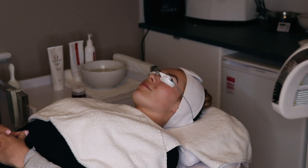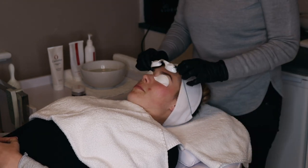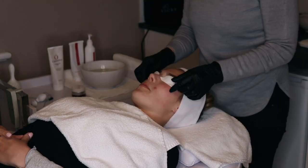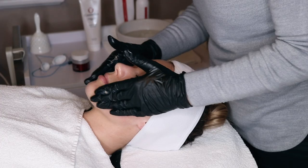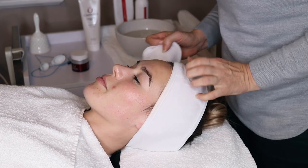We finish with vitamin-rich repair serum, moisturiser and the all-important SPF. All up, an hour to an hour and a half of pure indulgence, relaxation and hydrated, smoother skin.